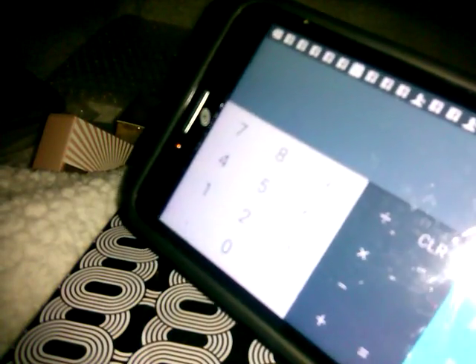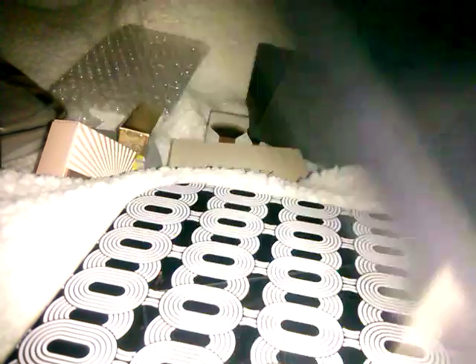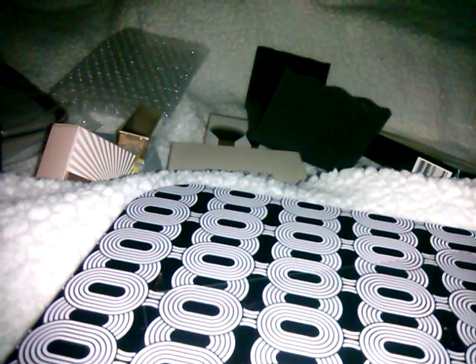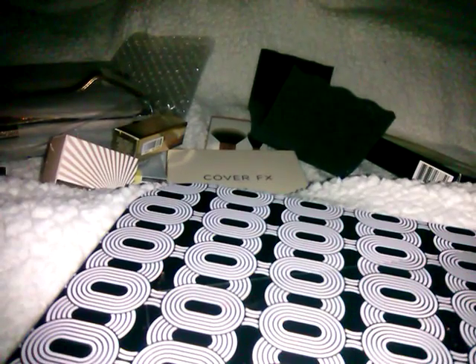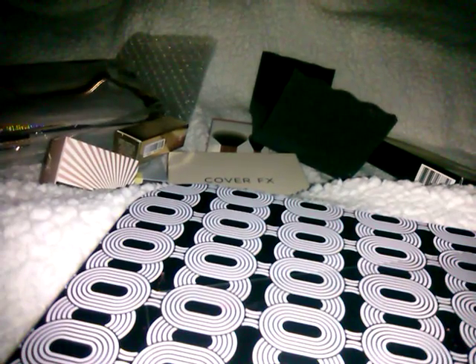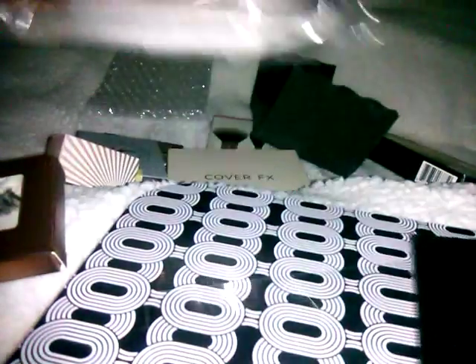This BoxyLux box came out to $301.98 in retail value. I paid around $52 with tax. That's including the train case at $20. So you pay a little more than twice the price for twice the value compared to BoxyCharm's $150 value.